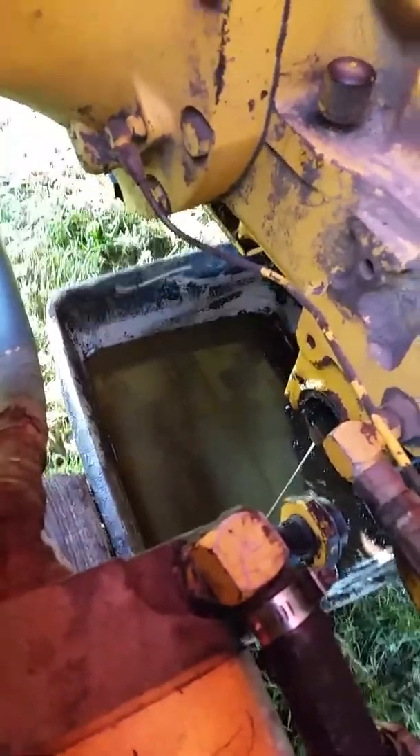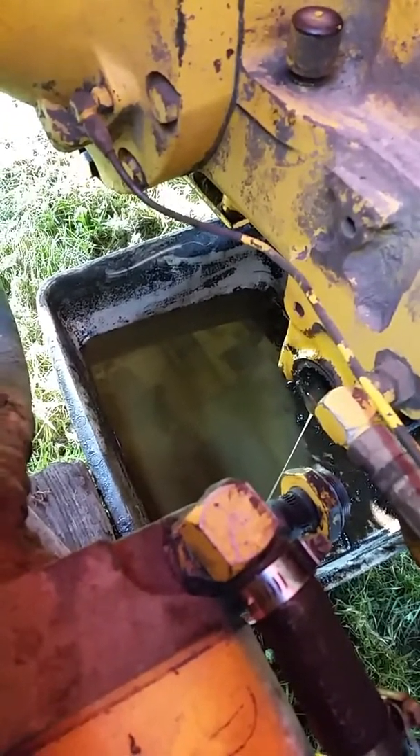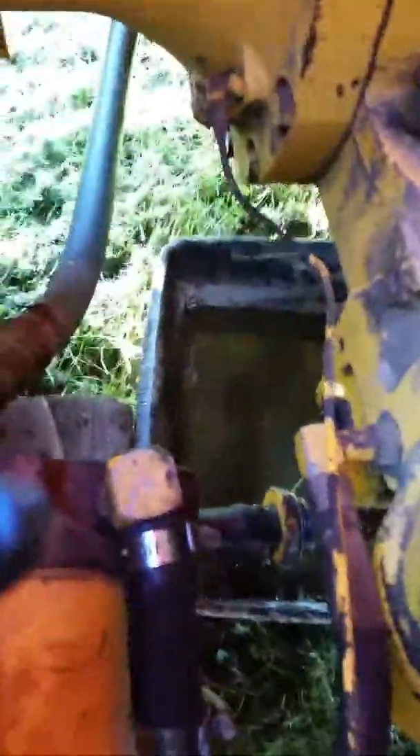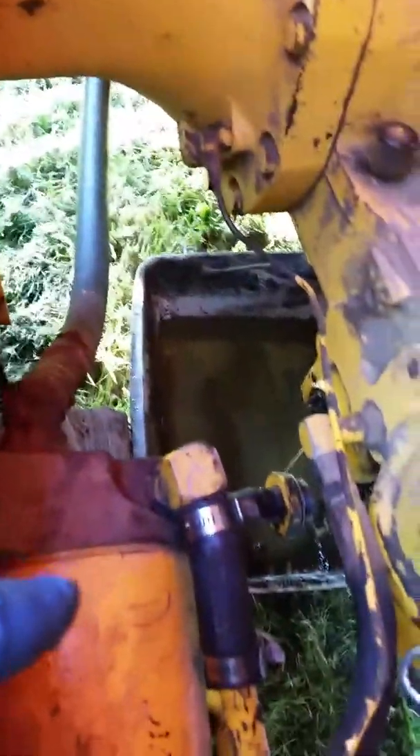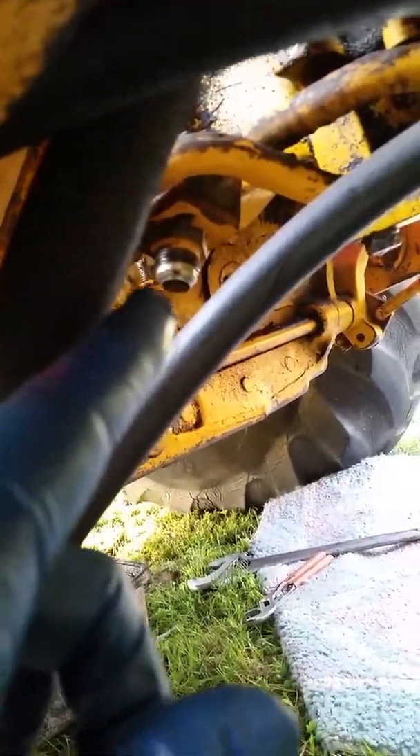It's kind of hard to see, but that hole down there with the fluid running out is where the screen goes. Then this piece goes in there and connects to the auxiliary filter. That bolts to the frame, and this line here — I disconnected it, got it capped — it goes right to this connection right here.